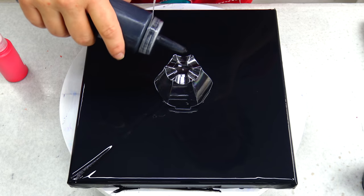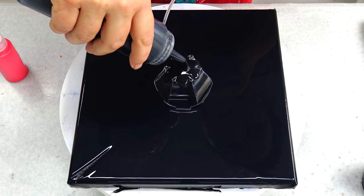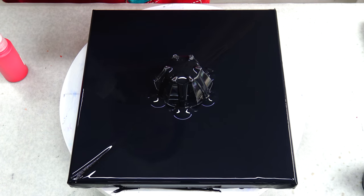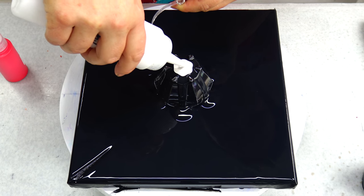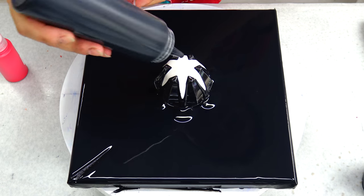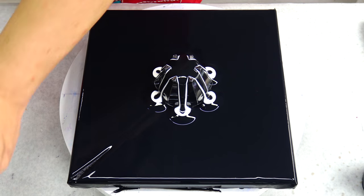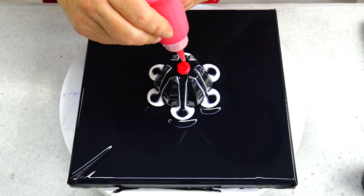Let's see if this will work. I will start with some black and pearl white, and black again. I will just go black, white, red and see what will happen.